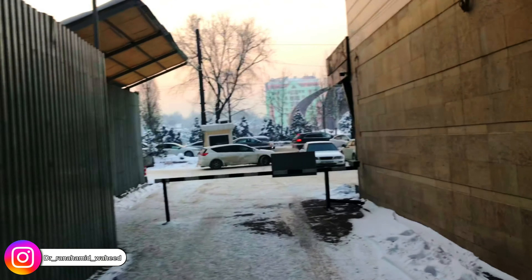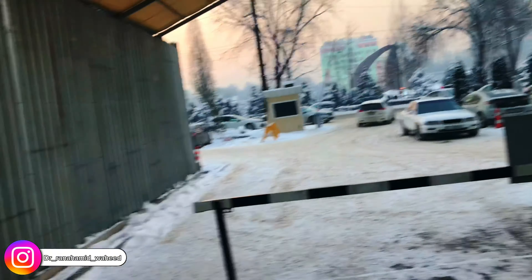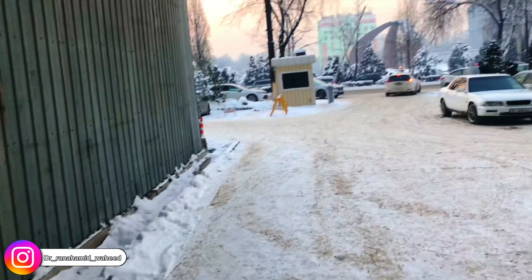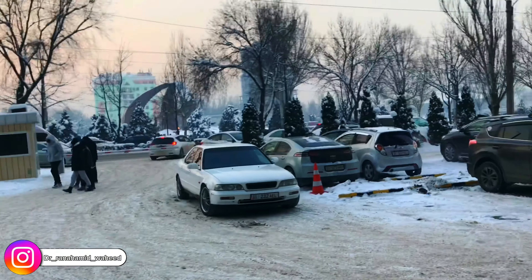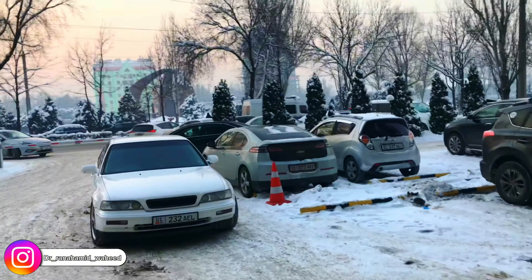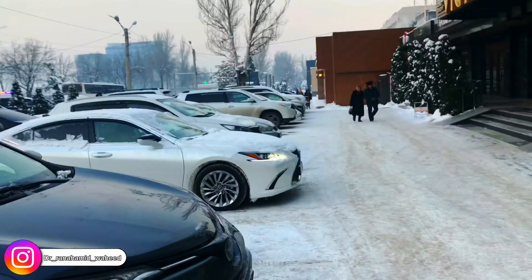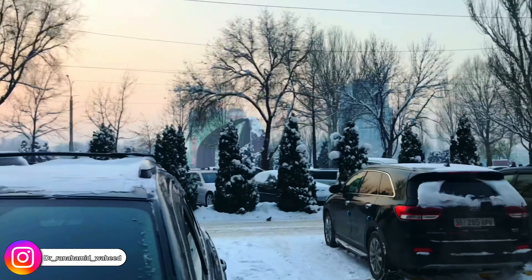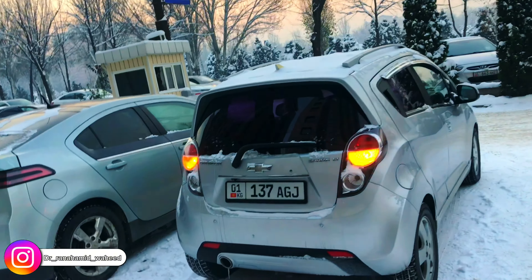I am going to a place near my apartment — I have to walk about some meters to get there. As you all know, I am currently in Kyrgyzstan and its capital is Bishkek. This is one of the notable places of Bishkek — this is the Victory Square — so I am just going there. Hope I will find some plain place to fly.